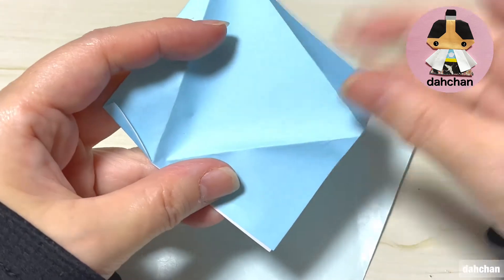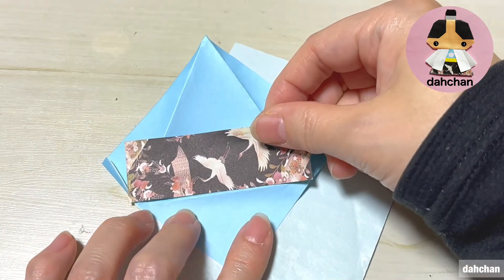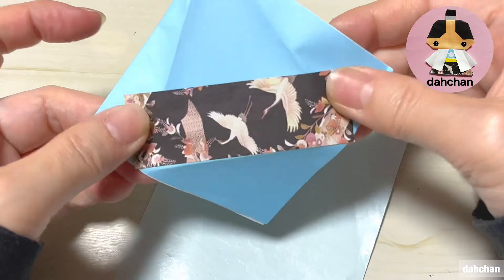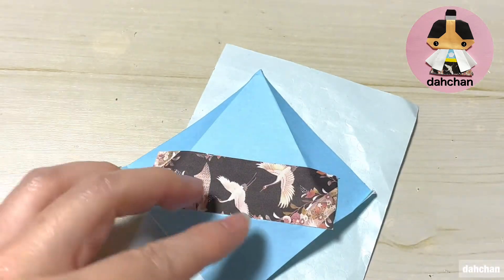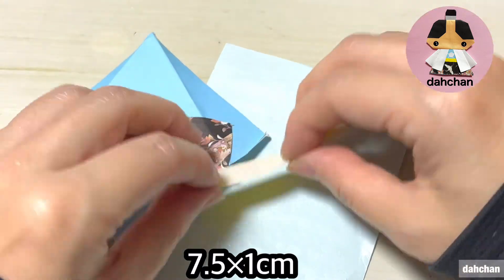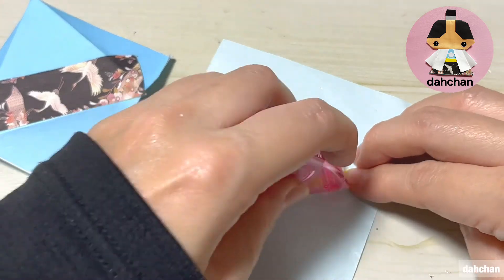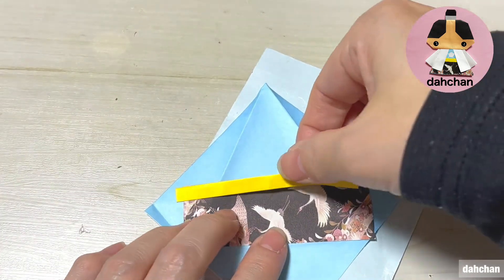そうしましたら7.5cm×2.5cm、こちらちょっと裏側をのり付けします。一旦ここ開いてこんな感じになります。でここ折り筋の下に合わせてこのように貼ります。貼りましたら今度はこちら7.5cm×1cmを半分に横長に折ります。ここもざーっとのり付けしてここの上に貼ります。